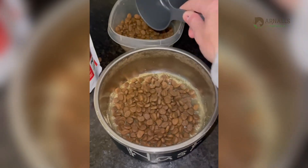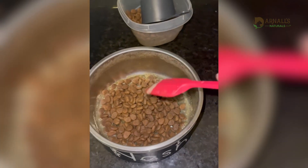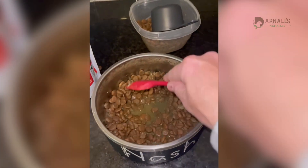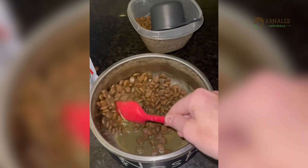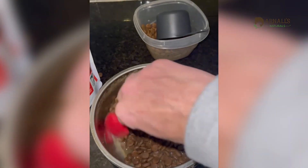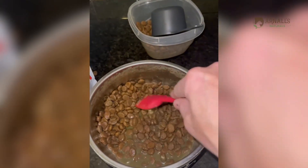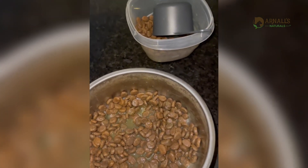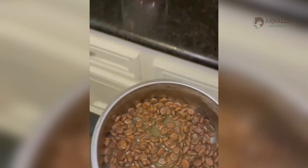So we just mix it up with the kibble — makes a little bit of gravy. Works great with raw as well.